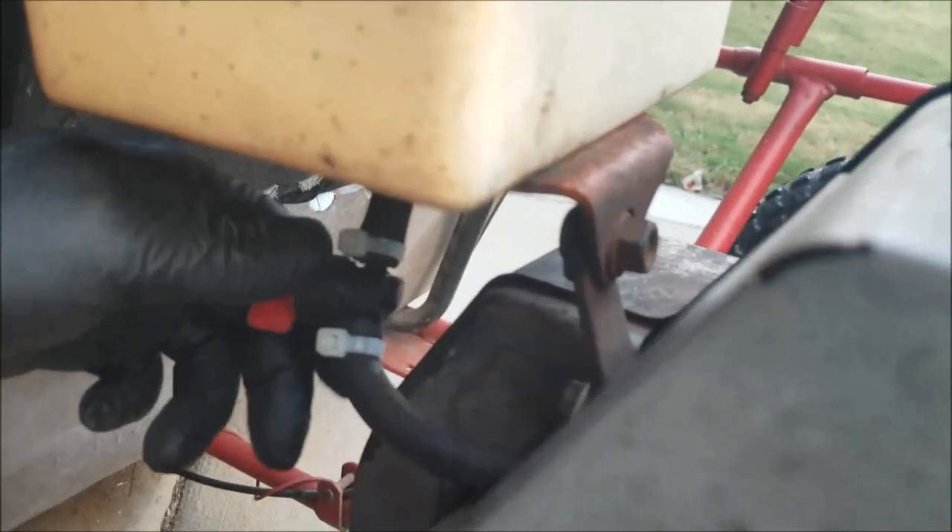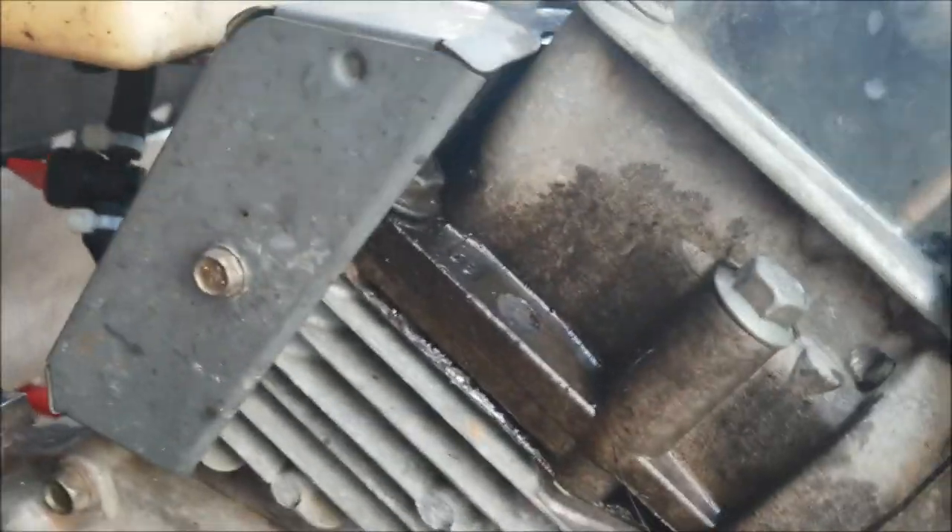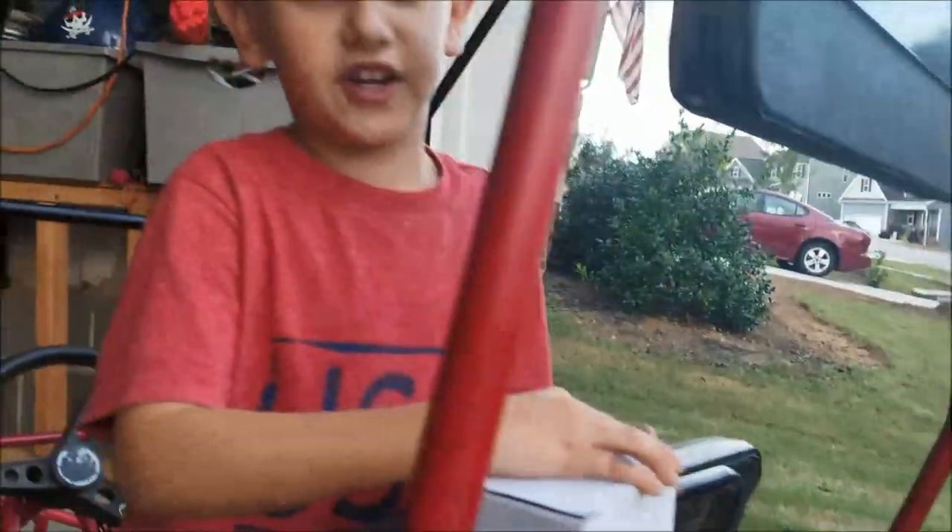We just put on the fuel turn on and off valve, so we can now turn it off and turn it back on when we want to, and keep that from gumming up the carburetor.